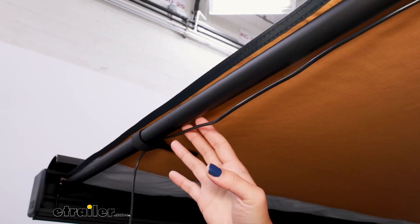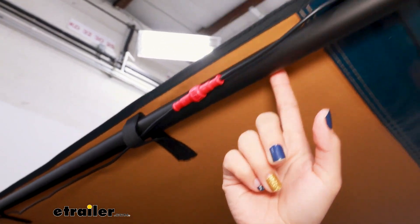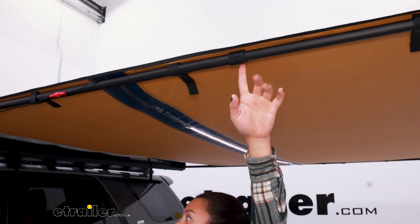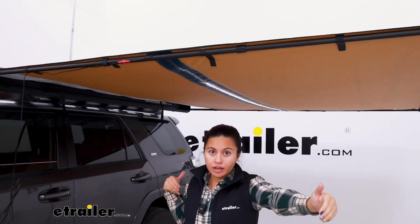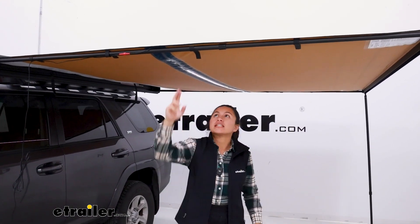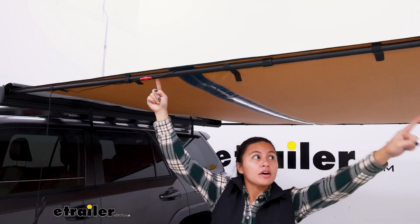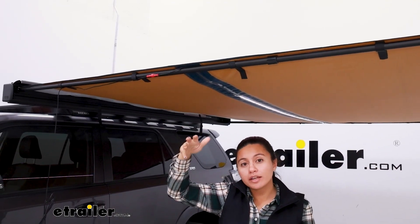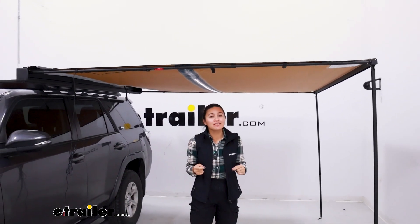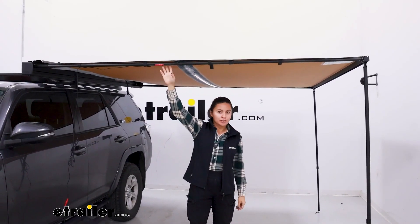We have aluminum side rafter arms and this is what I use to run our light wire through. The arms are going to sit a bit longer compared to other brands, partly because of the eight foot two inch width of the case, but also ARB designed it so that even in full extension you still have a lot of overlap of that front arm. So if you've had other awnings where the rafter arm doesn't support the weight of the awning and the walls, this one is going to be more quality-based and have more stability.